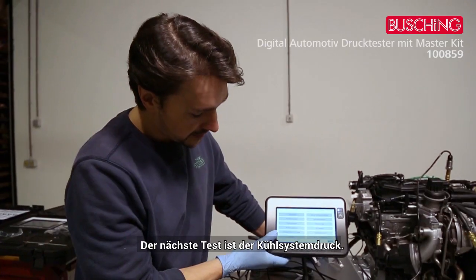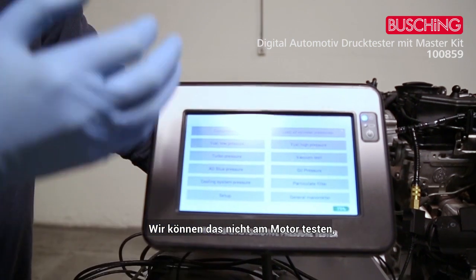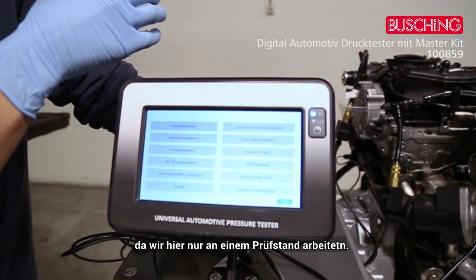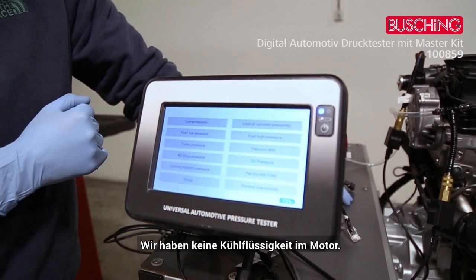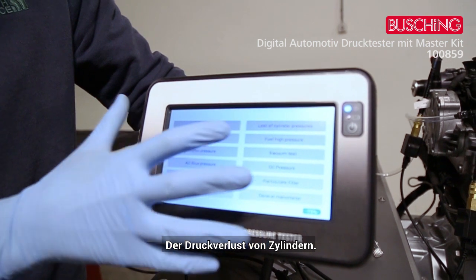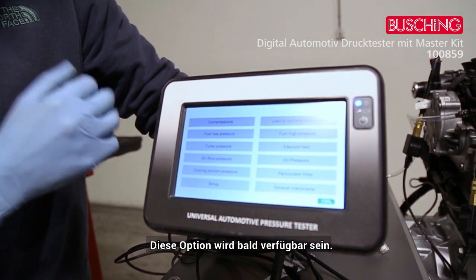For the cooling system pressure test, we can't perform it on this engine rig because there's no liquid in the engine. As for cylinder pressure, this is an optional set that will be available soon — it's not available right now.